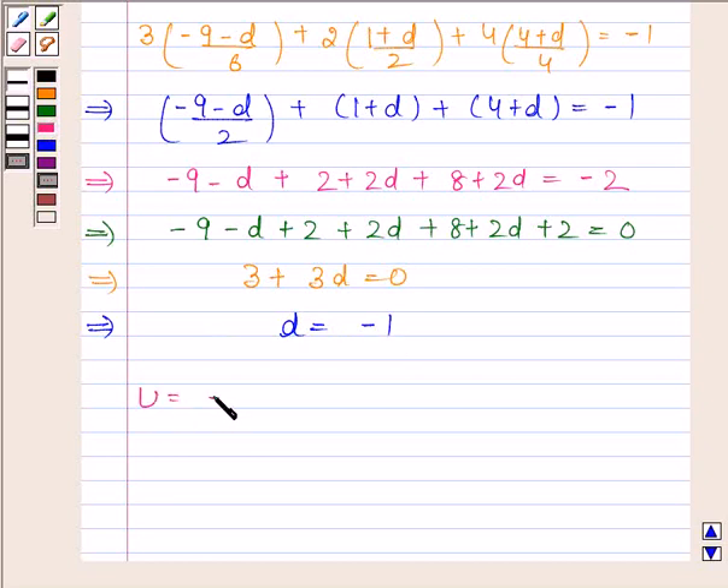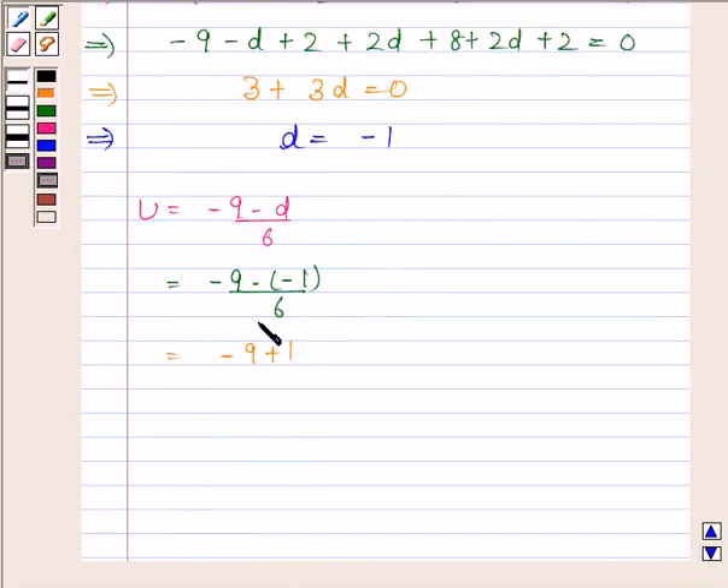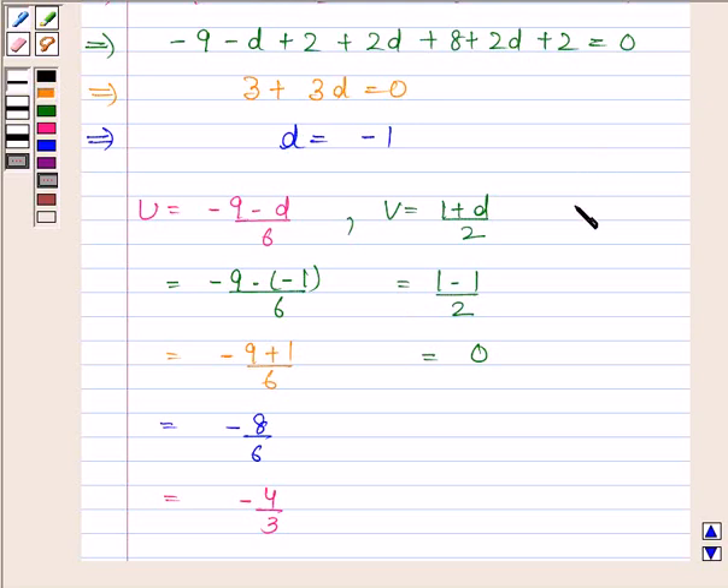Now, u equals (minus 9 minus d)/6. Substituting d equals minus 1, we get (minus 9 plus 1)/6 equals minus 8/6, which equals minus 4/3. Then v equals (1 plus d)/2. With d equals minus 1, v equals 0. And w equals (4 plus d)/4. With d equals minus 1, we get 3/4. Wait — w equals (4 plus d)/2, giving (4 minus 1)/2 equals 3/2.